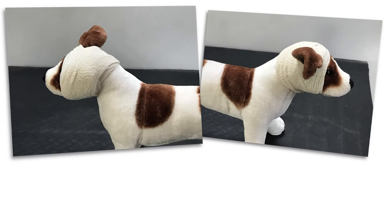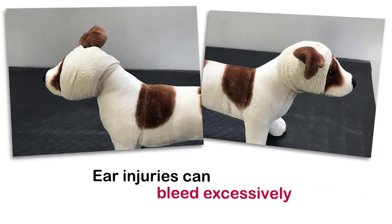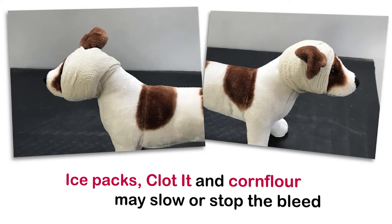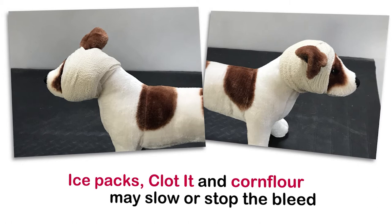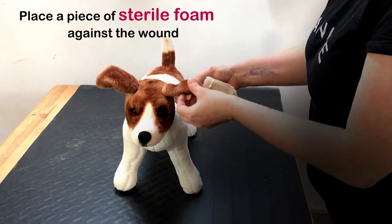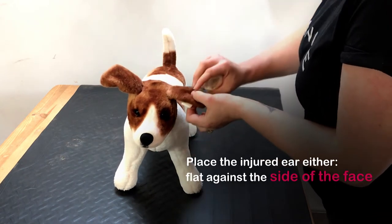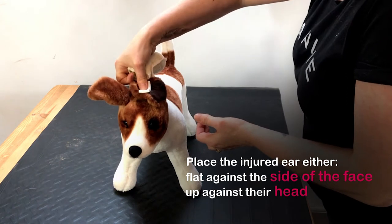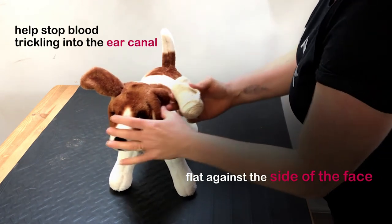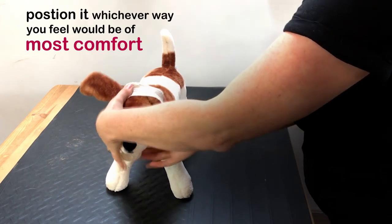Ear bandages are useful as very small injuries to the ear can result in excessive bleeding. Remember ice packs, clotted and corn flour can all help to slow or stop the bleed. Place a piece of sterile foam against the wound, then place the injured ear either flat against the side of the dog's face or up against their head. Flat against their face will help to stop the blood trickling into the ear canal. However, position it whichever way you feel would be of most comfort.